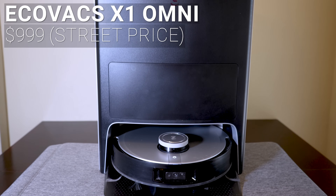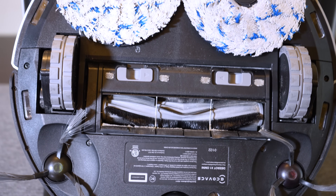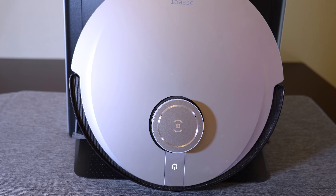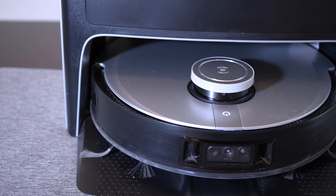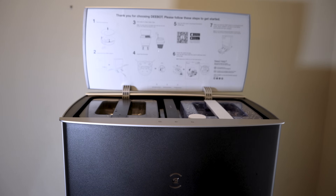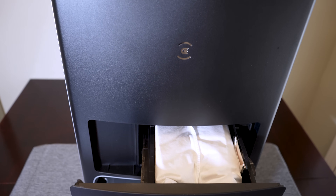The next $999 robot is the Ecovacs X1 Omni, which is very similar to the T10, using a combination rubber and soft bristle roller for vacuuming and fixed dual spinning pads for mopping. Also like the T10, the X1 has a top-mounted spinning LiDAR module for mapping, but the X1 has a slightly more advanced front-mounted camera and sensor array for AI object detection and avoidance. The X1 Omni also includes the Omni base with automatic dustbin emptying, automatic mop washing, and hot air mop drying.